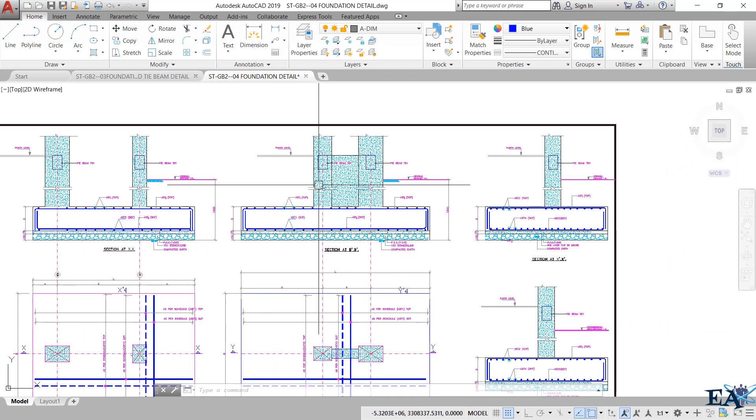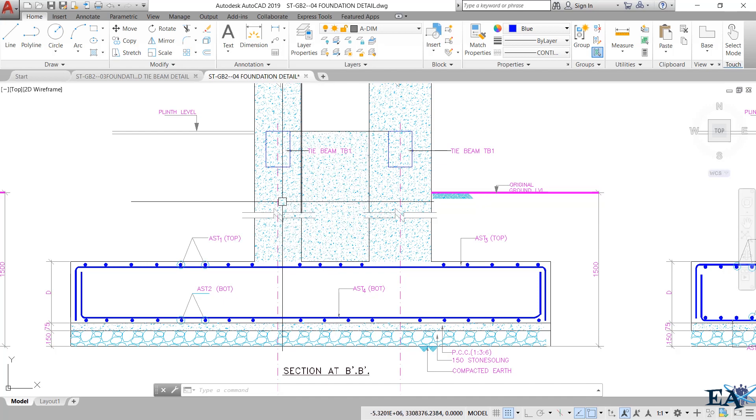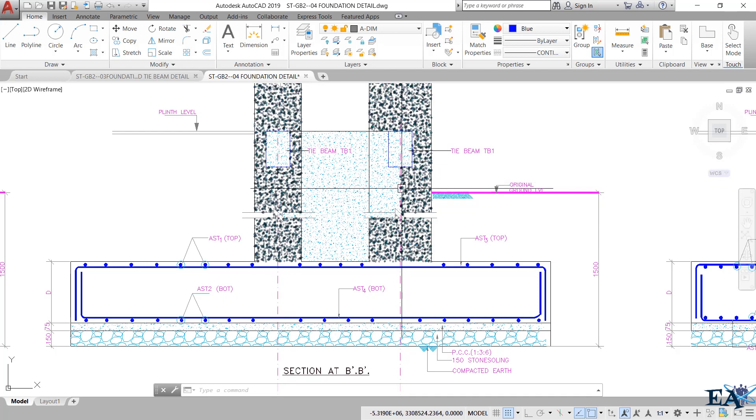In this case, you can see a hatched portion — this is the shear wall. Column one is here and column two is here, and the middle portion is the shear wall. Sometimes we have a shear wall between two columns, and this hatched portion represents that shear wall.